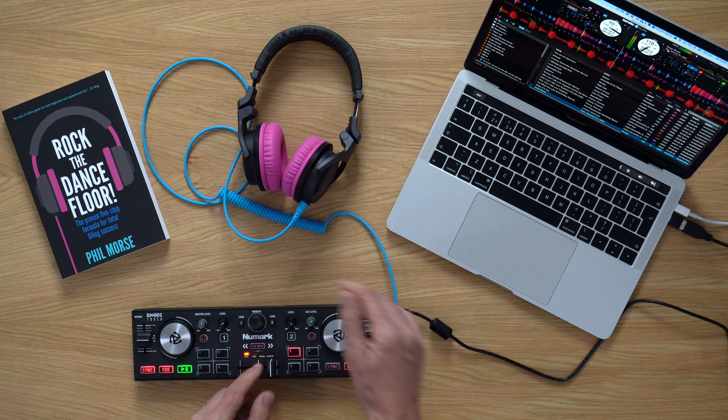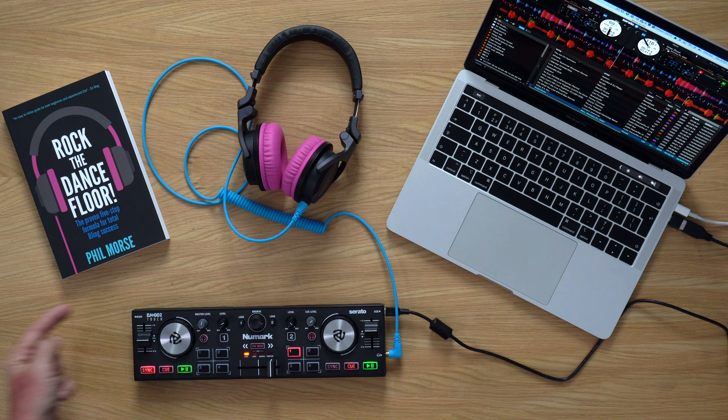It's worth pointing out that if you have an external audio sound card, or you have external speakers plugged into your laptop, it will play through those as well. It's whatever you've got selected in your laptop's audio settings that it's going to play through. But the important thing is, whatever's plugged in here is not necessary anymore — you don't even have to have that in order to DJ once you've got that setting ticked.